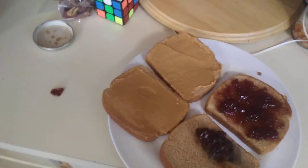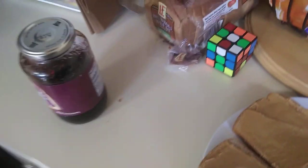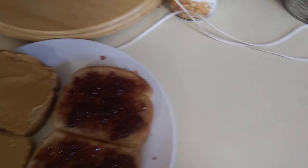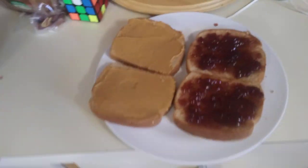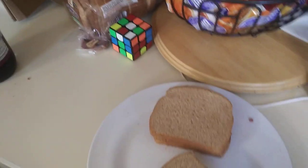So then we just put it on the other piece of bread, because I'm making two sandwiches. And it just works. And then you're done. See that? That's how you properly put jelly onto a peanut butter and jelly sandwich. Boom.